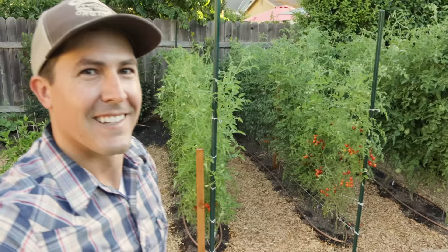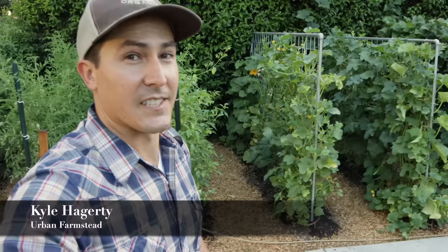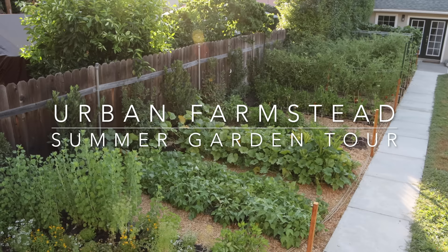I'm Kyle from Urban Farmstead and I've created videos to show every step in that process, but today I just want to take you around the garden to show you a few of my favorite summer vegetables and share a few tips. This is our bean trellis — this is where I grow all of our pole beans.